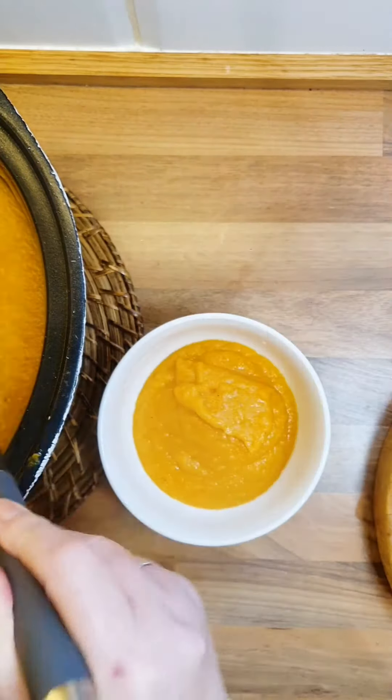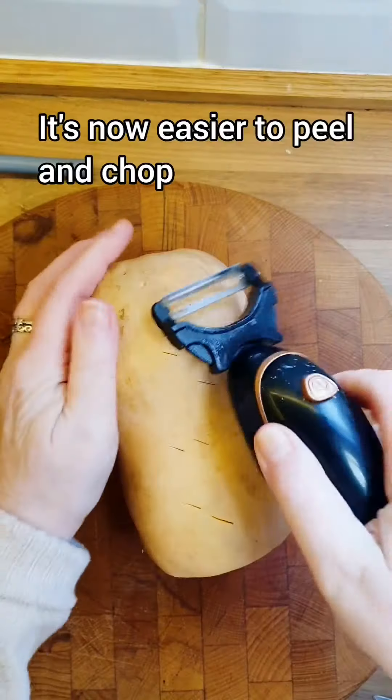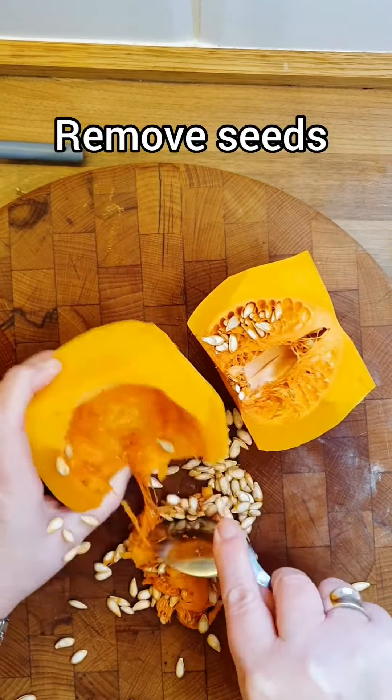Back with another slow cooker soup for you — 224 calories a portion and six grams of protein. And this amazing hack to deal with butternut squash: put it in the microwave for five minutes on high. When you get it out it'll be banging hot, but it makes it easier to peel, easier to chop, and easier to get the seeds out.